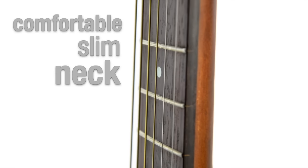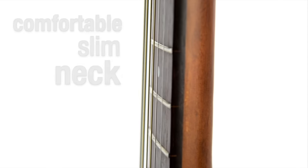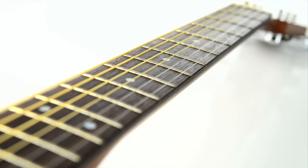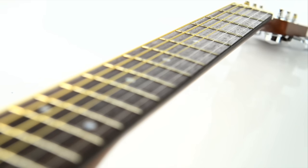Designed to be kind to fingertips, the F310 has a comfortable, slim neck and slightly shorter scale length that makes the strings easier to play, without compromising the sound of the instrument.